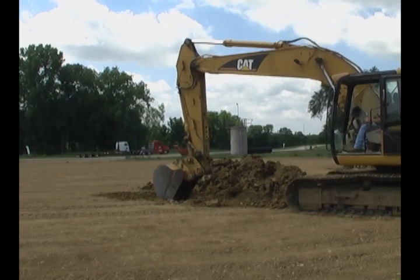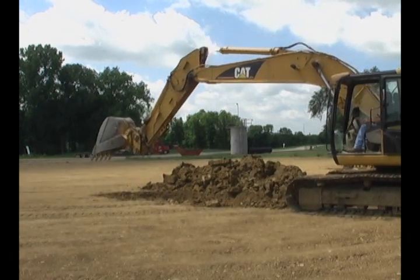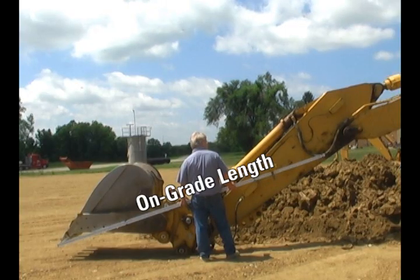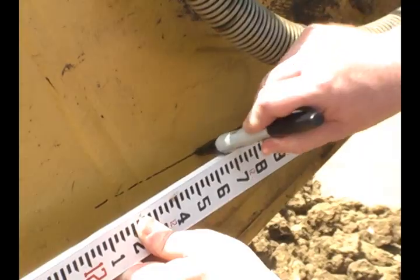Withdraw the bucket from the trench and extend it outward and low to the ground. Make sure that the bucket teeth are in the reference position — in this case, the full open position. Use the grade rod or tape measure to indicate a line from the bucket teeth to a convenient MM1 mounting location on the dipper arm and mark its position.